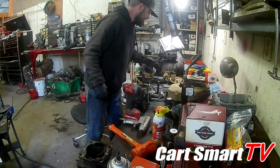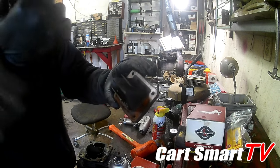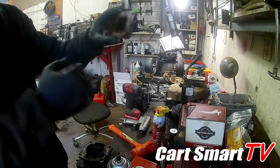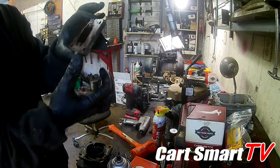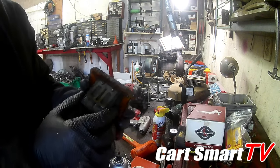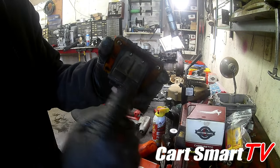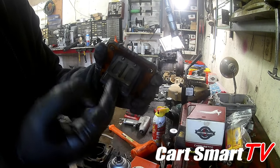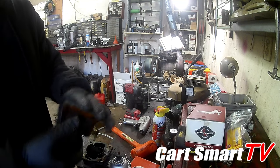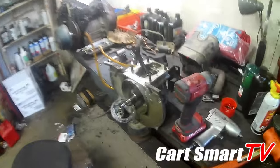Now we're gonna move to the reed valve assembly here. You want to hold this thing up to some light or put a flashlight behind it and look through to see if you see any light coming through anywhere, because you want these to be completely sealed off. This one seems to be in good shape — I don't see any light coming through. But if you do have light coming through, you're going to take the two screws out, flip the reeds themselves over, and put it back together — do that on both sides. Most of the time that fixes the issues with bad reed valves.